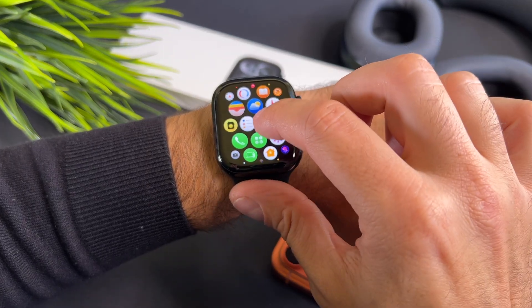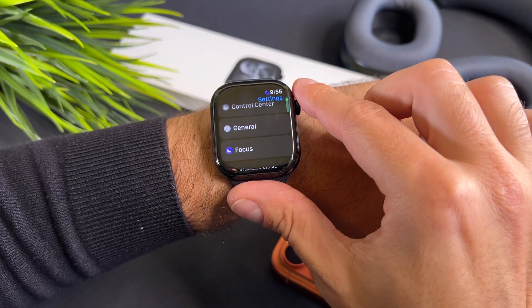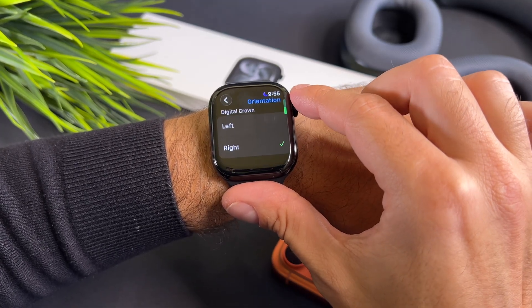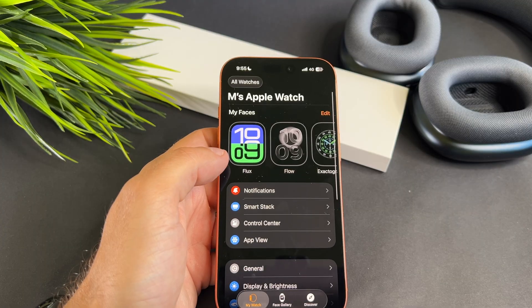Using it is super simple, but there are a few steps you need to keep in mind. First, in the Watch app on your phone, go to General and select Watch Orientation.